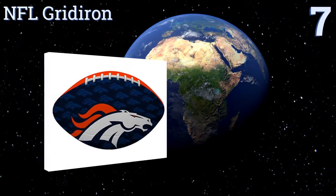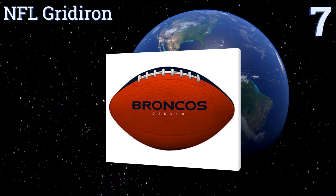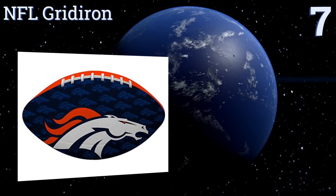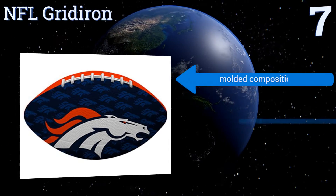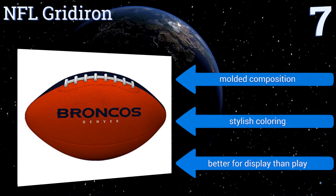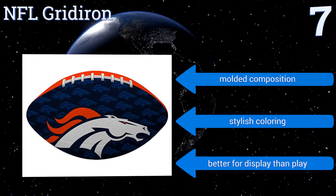Starting off our list at number 7, your youngster will love having their favourite team's logo emblazoned on this rubber ball. The NFL Gridiron is available in the colours of every franchise, making this an excellent gift for both young fans and the adult tailgaters among us. It's a moulded composition with stylish colouring, but it is better for display than play.